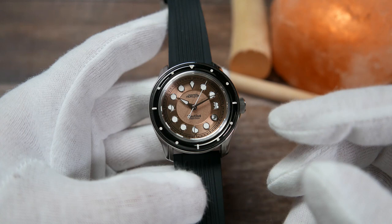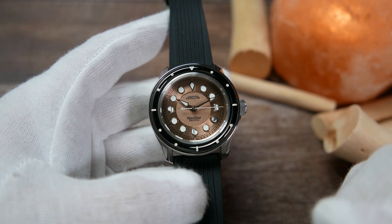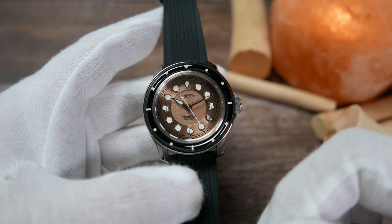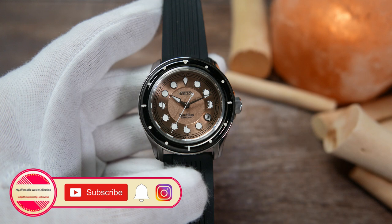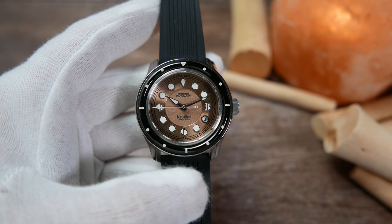Let me know what you guys think of this first endeavor from Horizon watches by dropping a comment below. If you're interested in the Nautilus, I'll leave a link to their website in the description as well as a link to the Kickstarter campaign once I have it. If you liked this video, please give it a thumbs up, subscribe to my affordable watch collection, and hit the notification bell. You can also follow me on Instagram. I want to thank Fred, the founder of Horizon, for letting me spend time with his watch, and thank all of you for watching — see you next time.